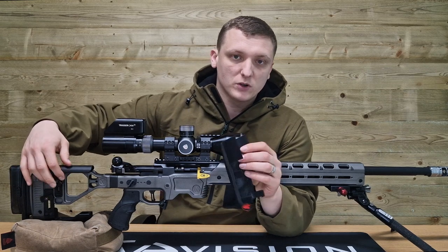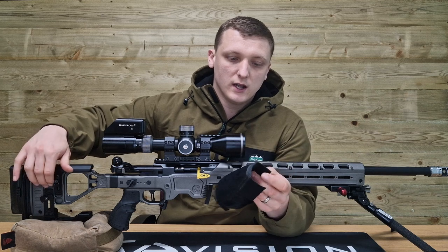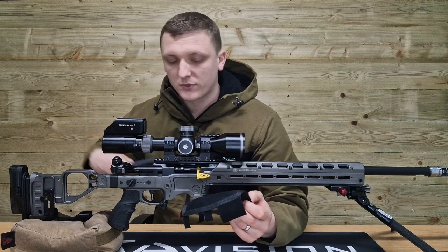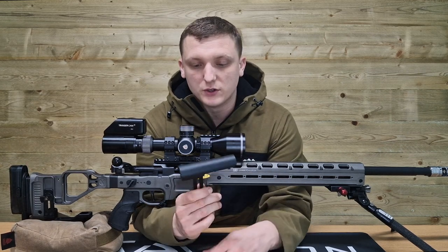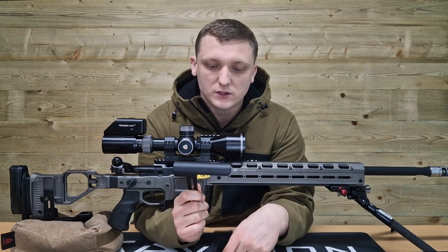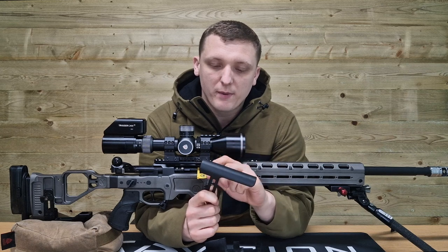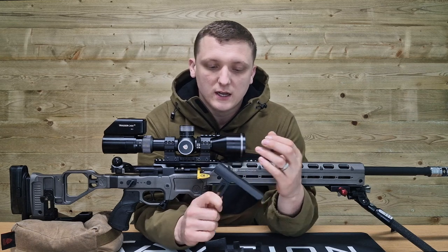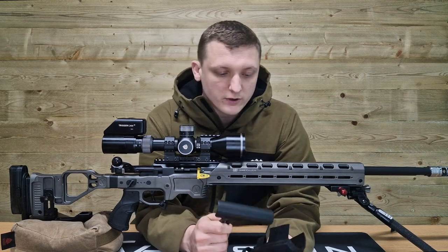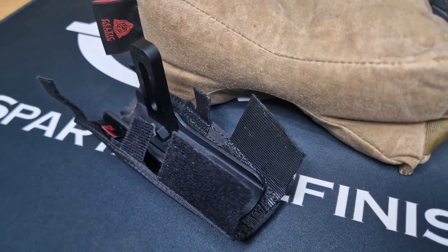From the box these will come with slightly longer velcro tabs than are required, which can be quite helpful if you're going to build up your cheek piece a little bit before putting something like these on. So if you put some sniper tape over the top to build up a bit of padding, or something like a Hoptic USA stick-on cheek piece on top of your original cheek piece, you'll still have enough length in the velcro to wrap it around.